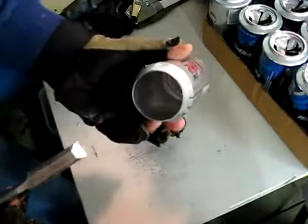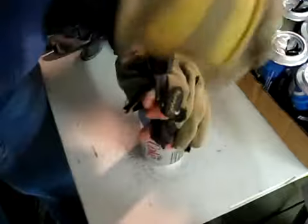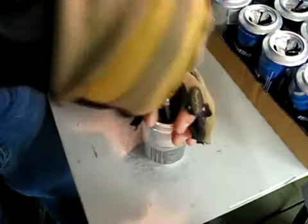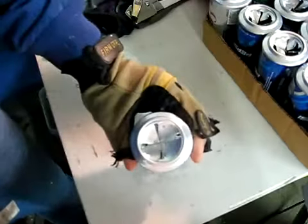I have my can — it's already been opened with a can opener and washed out. I'm just going to make a cross in the top. This is a three-quarter inch chisel. I have the flat side of the chisel away from my body right now, and I'm making an X perforated through the can.